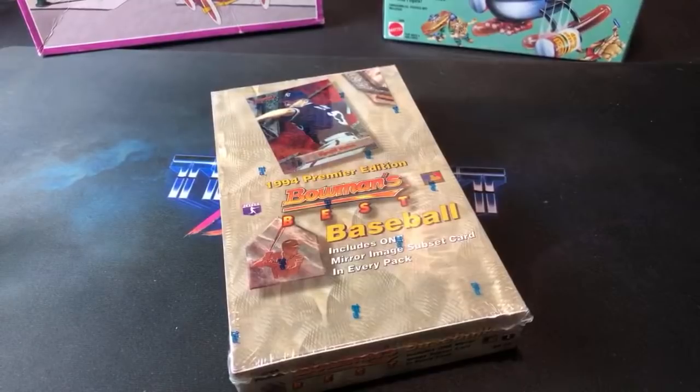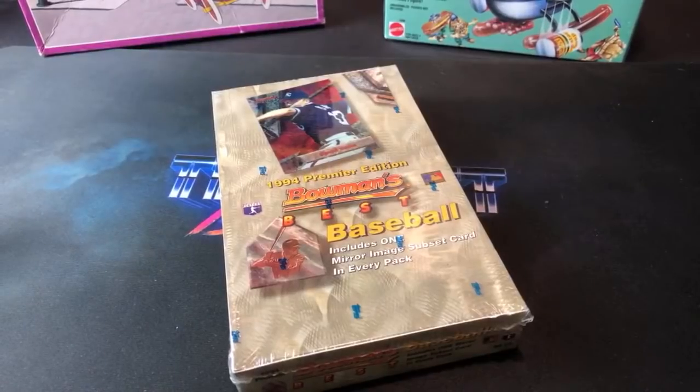Hey, what's up everybody, welcome back to another episode of Turn Back the Clock Tuesday here on The Past is Alive. Tonight we're heading back to 1994 and ripping a box of '94 Bowman's Best. Pretty excited to do this — I've never opened a pack of these before. They were pretty premium, higher-end packs and cards back in '94, so never really had too many of them.